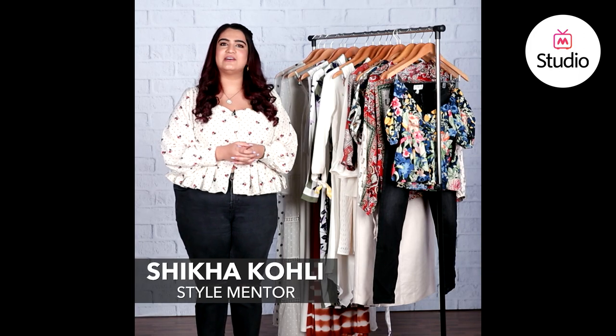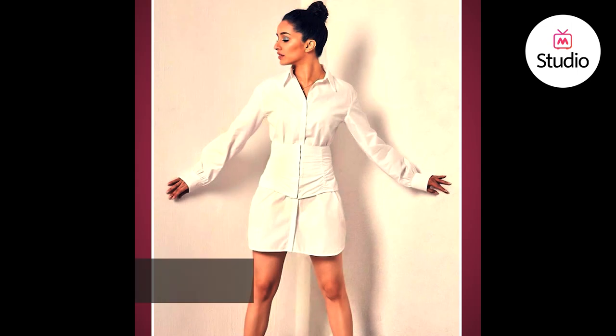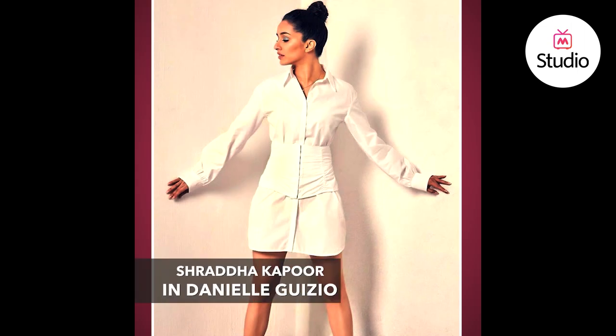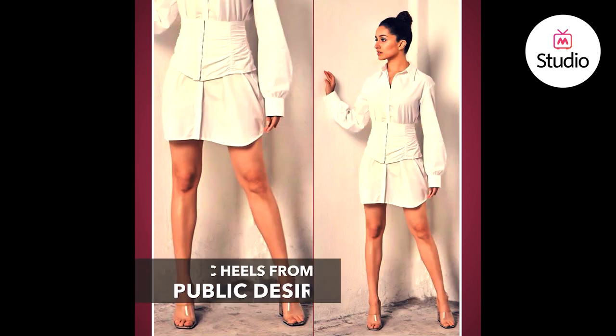Hey guys, I'm Shakha and welcome to B-Town Style Under 3. Today we're talking about a look of Shraddha Kapoor who was seen at the promotions of her upcoming film Saaho. She wore a simple white shirtdress by Daniel Guzio and she accentuated her waist with a corset style belt that was in an off-white color. She styled the look with completely clear heels from Public Desire.